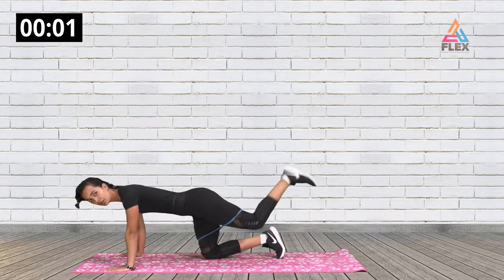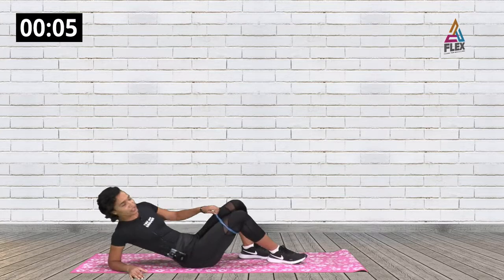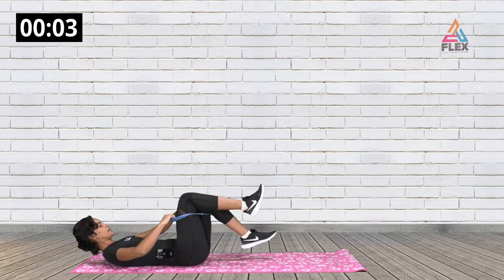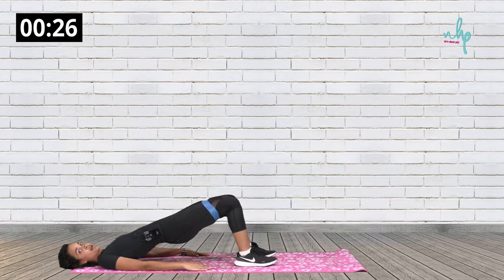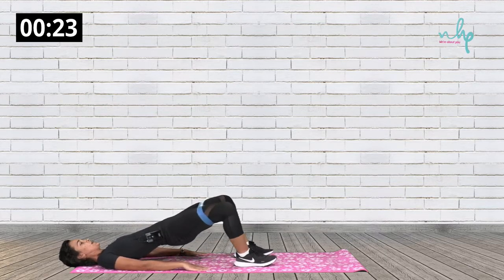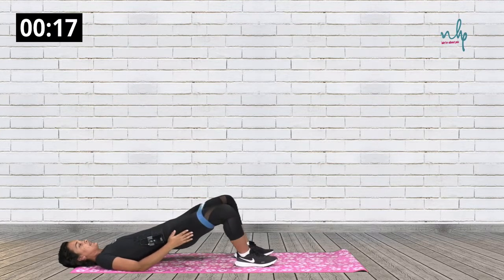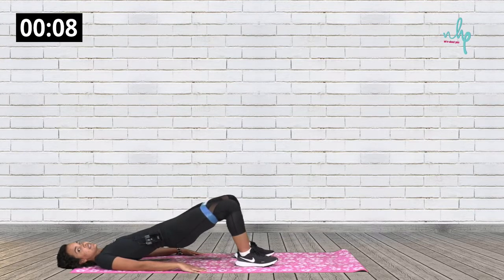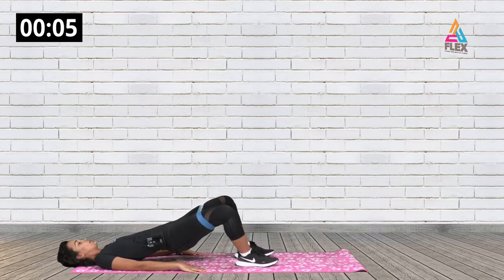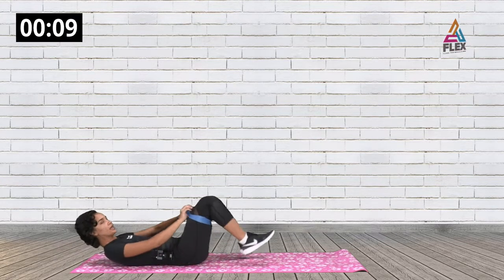Now we're going to do some glute bridges. In this glute bridge, I want you to keep a glute hold while doing the movement — then we're just going to open up your legs. Hold the glute hold tight and do this clam movement for 30 seconds. For your modification, you don't have to use the resistance band.